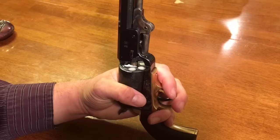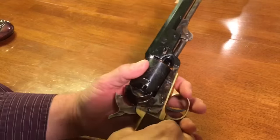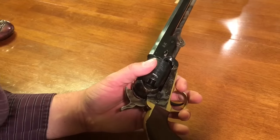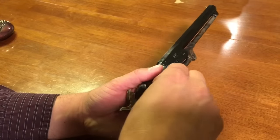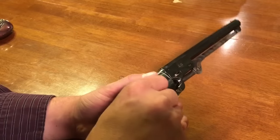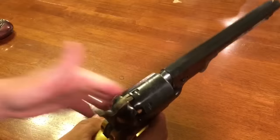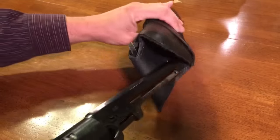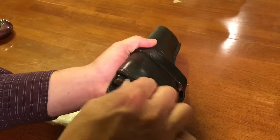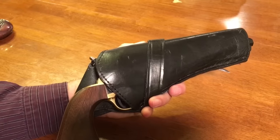I'm going to leave that one empty chamber for the cowboy load. And now I'm just going to load number 10 caps on each of the nipples — one through five. Now I'm just going to rest my hammer on the empty chamber, holster the revolver, and put that in a safe place and come back to shoot in a week.